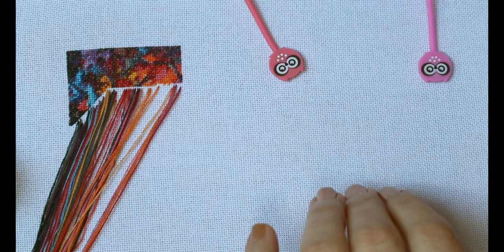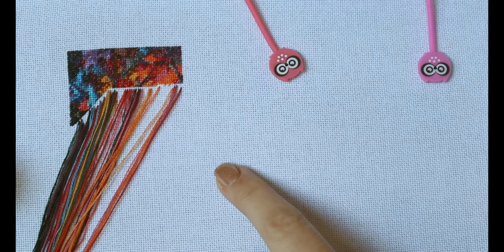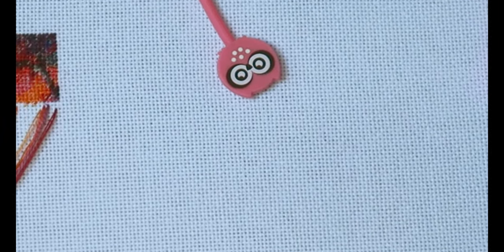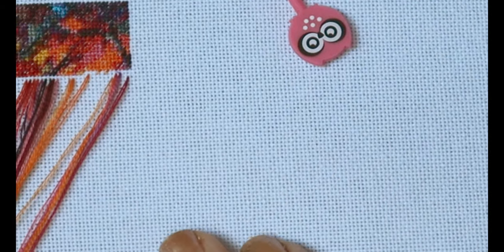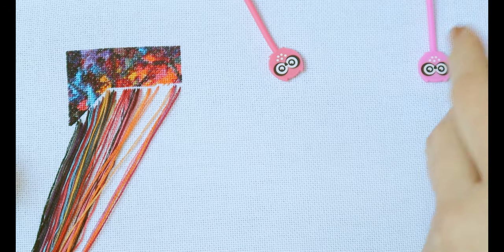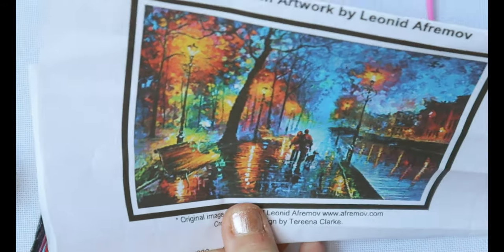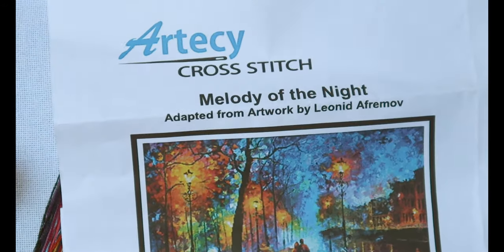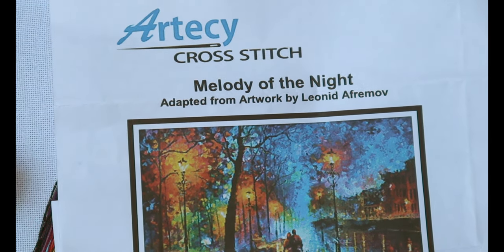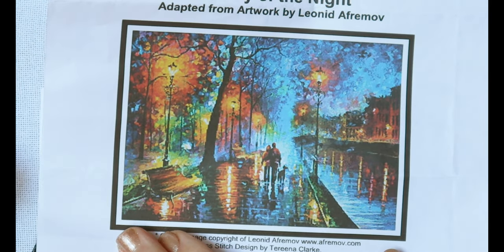I also decided to use this fabric which I bought recently — the 25 count even weave. As you can see there's no grid; I've just been using my plain fabric without gridding it and I've been doing fine. This pattern is by a designer called Artessi. They are also very popular and you can find their shop on the internet — they've got tons and tons of great designs.